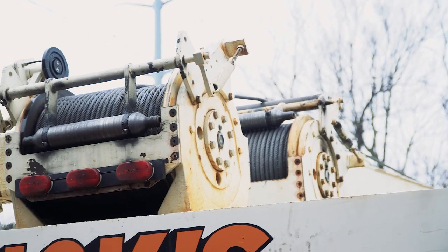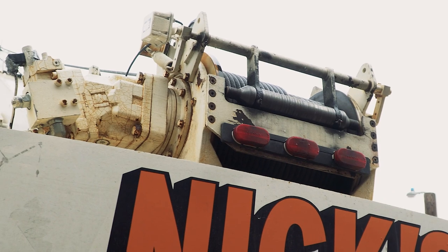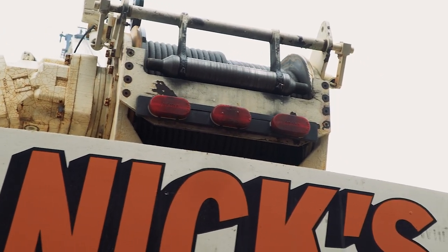Visually inspect rotation indicator transmitters, anti-tube block devices, and other safety equipment to ensure they are working properly.